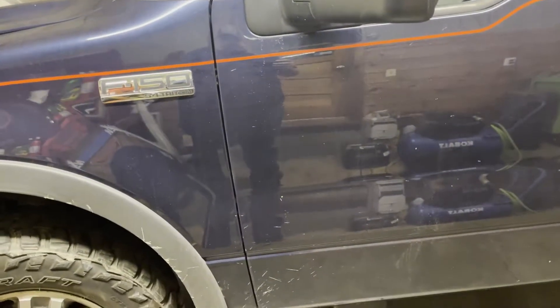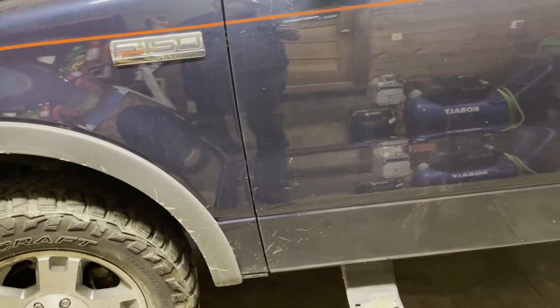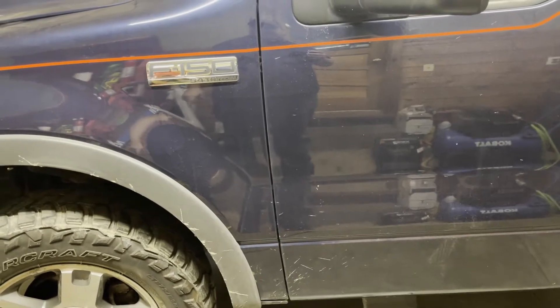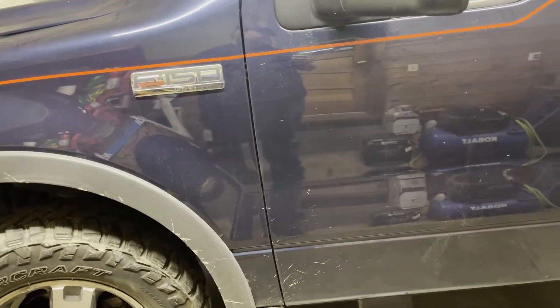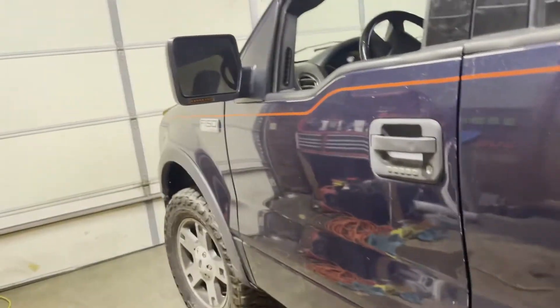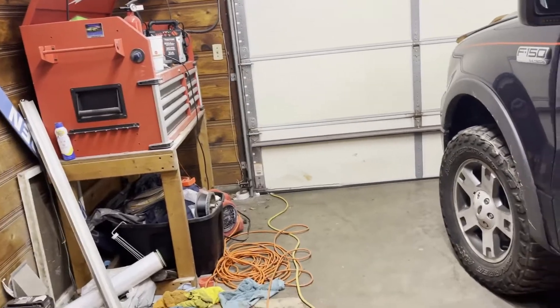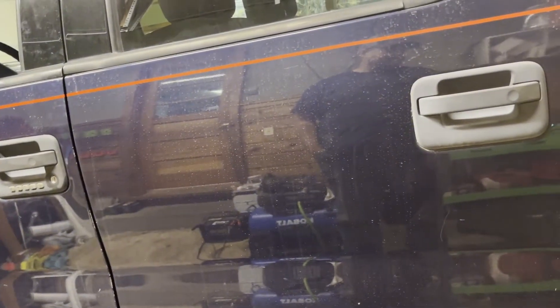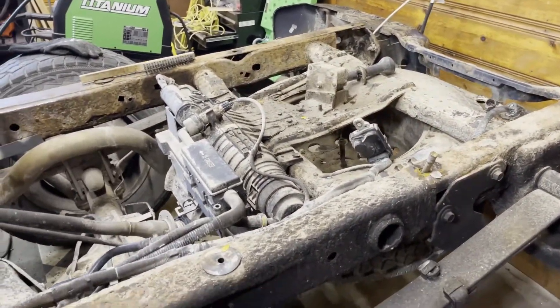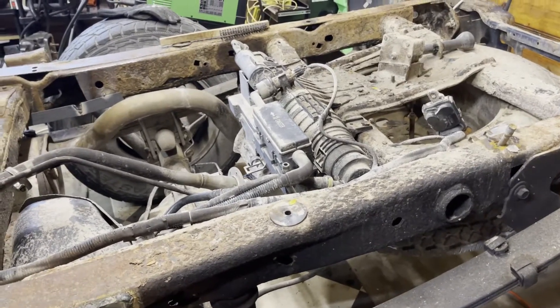I was able to drive this home and the next morning it started just fine. I brought it here, started it, moved it around a few times, and then that night when I went to pull it out of the garage it was completely dead — the lights came on very dimly. I got the charger on there, but we actually had to push it out because without that module plugged in it wouldn't start after we got the battery charged. But it still does run.